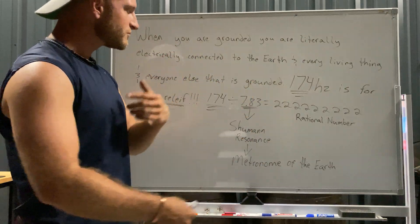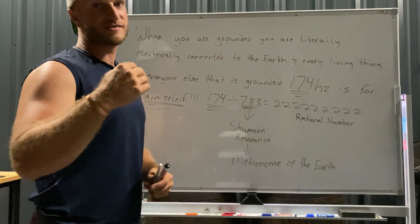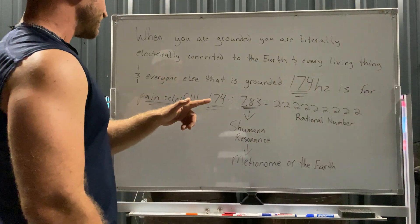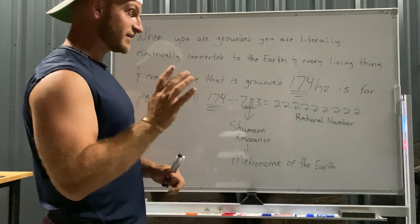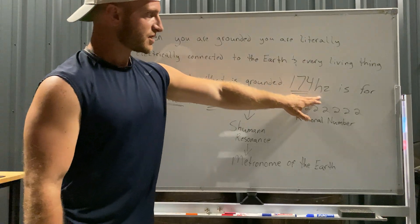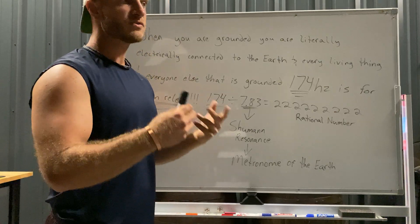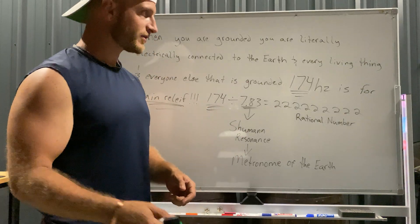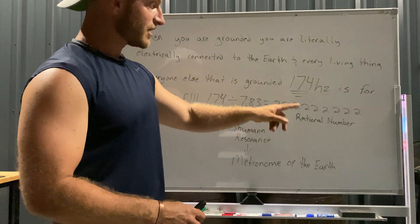When you're in electromagnetic symbiosis with the earth — when you have that Schumann resonance going — every system in your body works the way it's supposed to and has a rhythm to it. I found this out organically: 174 hertz is one of the nine core frequencies. Some people listen to 432 Hz or 528 Hz — the love frequency. There are nine core frequencies from 174 Hz to 963 Hz.